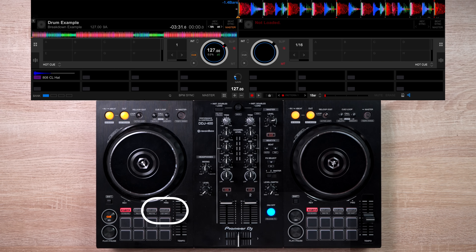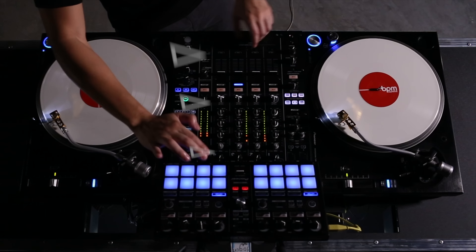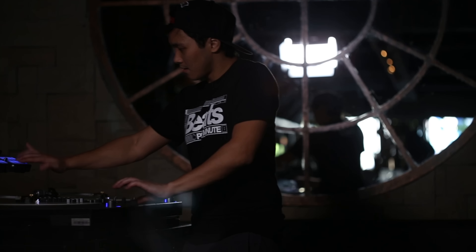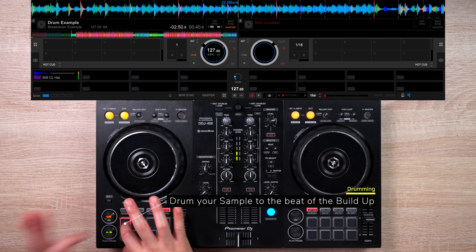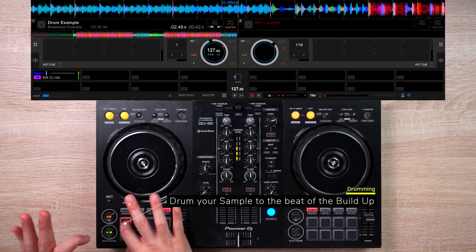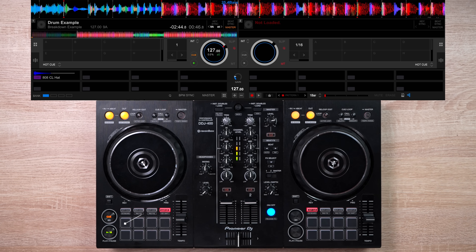Now, if you access the sampler section on your controller, you can now do this. So drumming with your DJ sets is now possible. So if you want to hype up your tracks like a real performer, just drum your sample during a track's buildup.